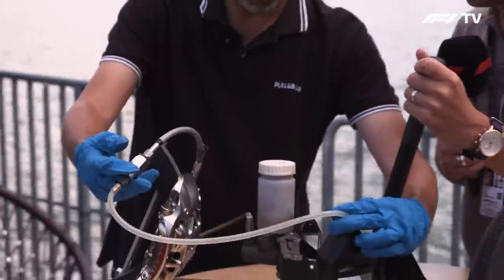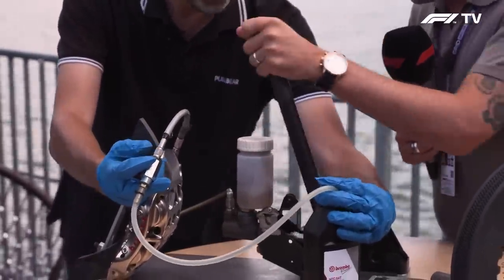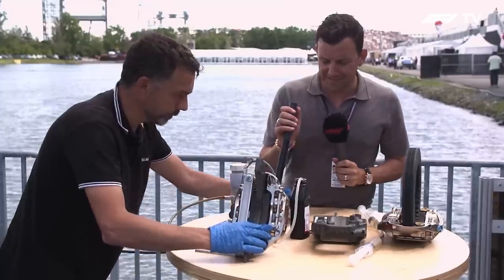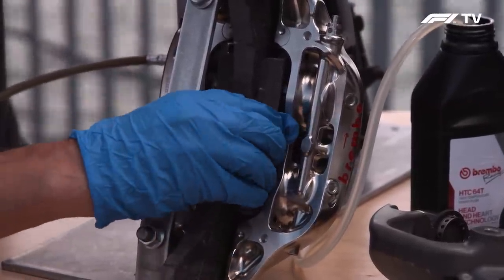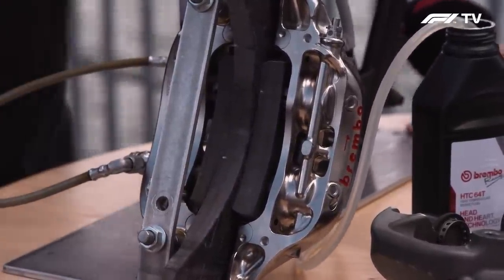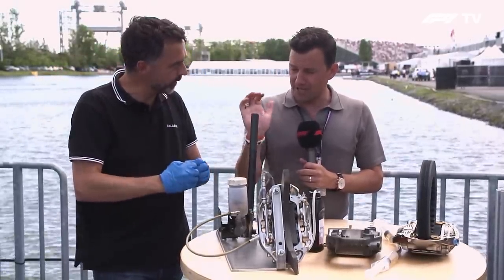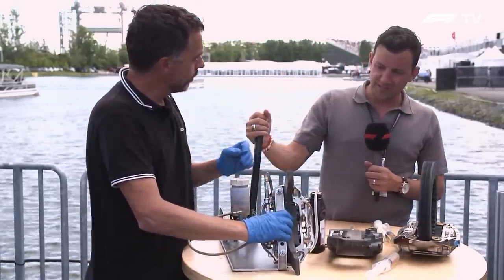Now try to pump, again and again. It's getting hard! Yes, it's getting hard. What you are doing is pushing the pistons against the pads and against the disc, and then the brake works. If we continue bleeding, the pedal will be stiffer and stiffer and stiffer until it's literally like a rock. That's what the drivers need to stop the car.